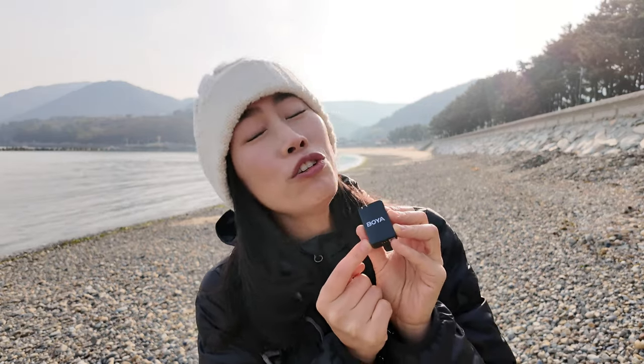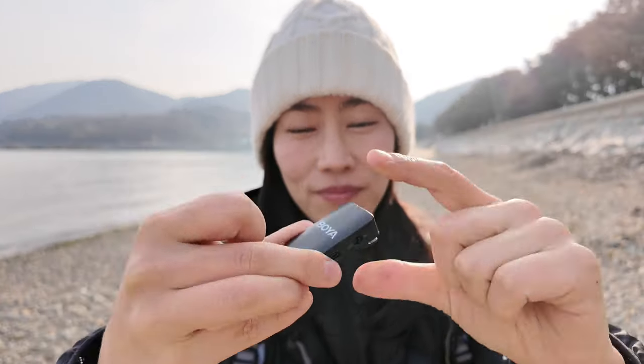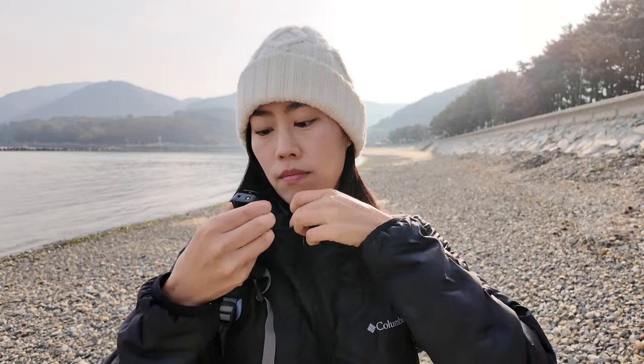Right now I'm at the beach to test the long-distance feature, which is rated at 200 meters. Let me put the mic on my jacket using the clip — it's perfect because it can just go on the collar. It's all black so it's barely visible. I also have the magnet attachment, so it's not a problem to put it on a down jacket. The magnet is very, very strong.